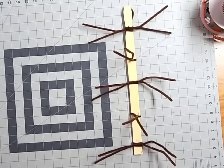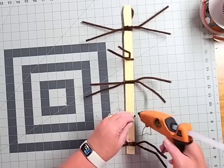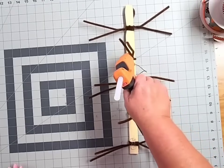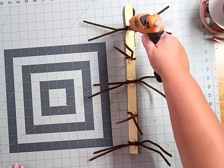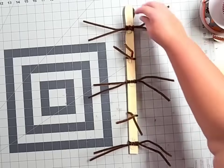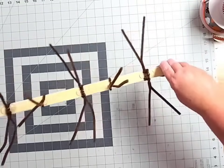Once you've got those secured, take some hot glue and run a couple of beads over every single spot where the front pipe cleaners meet. That just keeps them from shifting — doesn't need to be pretty, nobody's going to see it. Once you've got your dollops of glue at all the connecting points, sit your paint stir stick off to the side and prep your deco mesh.